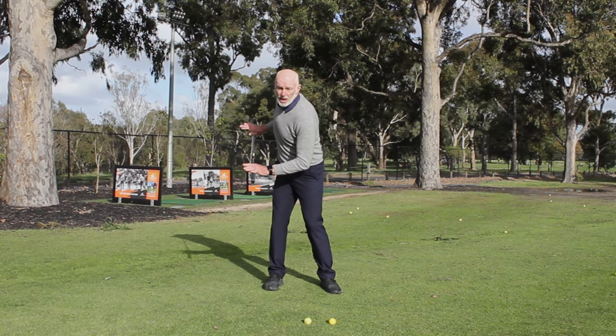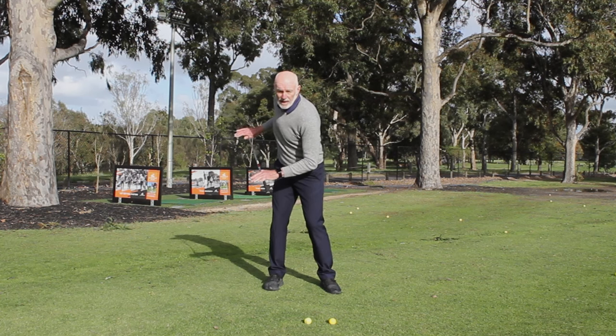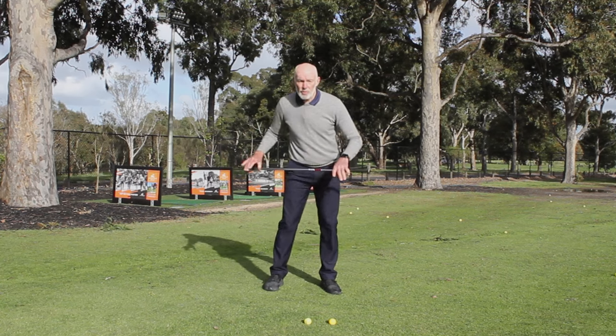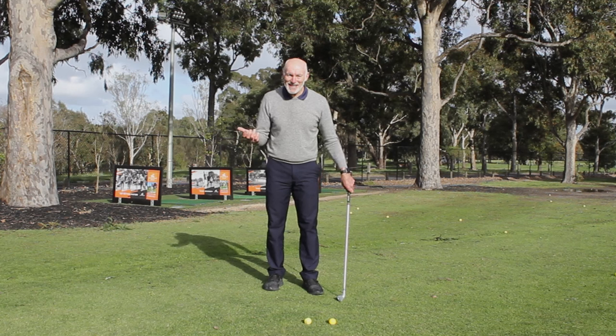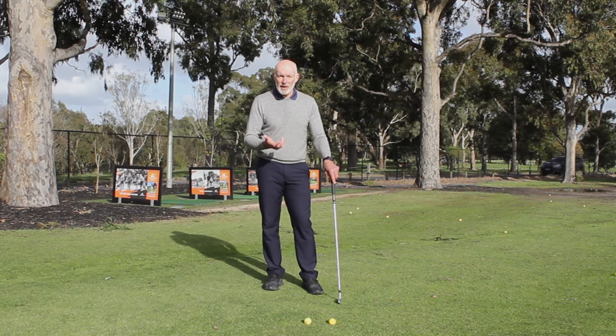From the point where I'm changing direction with my hips — I'm talking specifically about the downswing — as I change direction, my hips are going to accelerate for a short period of time during the swing. This period is critical. It doesn't mean I need to do something that's going to throw my body out of whack, but it just means there's an appropriate increase in speed with my hips.